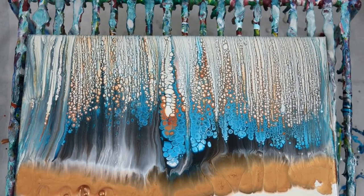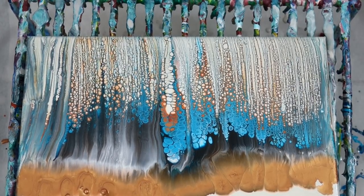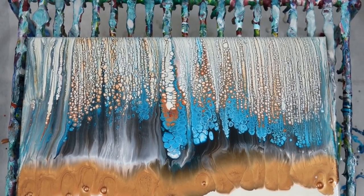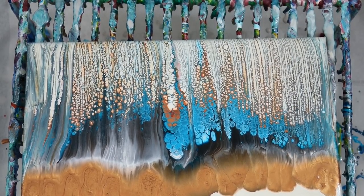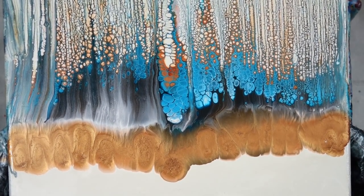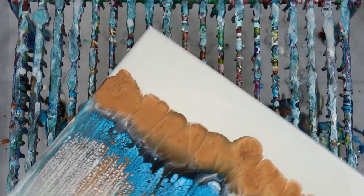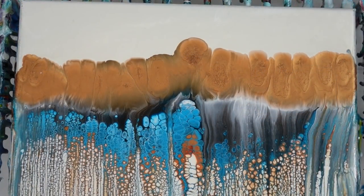I made sure that a lot of the extra swipe color was dumped off, which I felt was part of the issue last time. Then I add more copper paint on the top and tilt, and I can see some of the pretty effects. One thing I want to point out — I've never used Golden white before because I think it's too expensive, but look how pretty it's peeking out over there on the right.